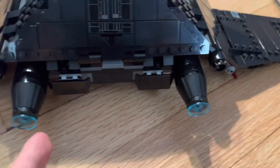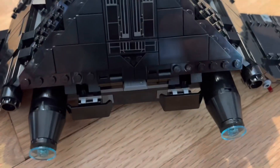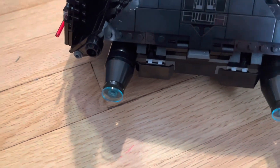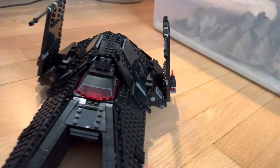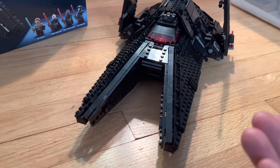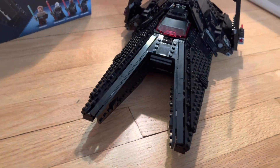In the back of the set you cannot open the back, which is kind of odd, but you get two engines back there. Everything in this set with stickers rather than printing, which kind of stinks, but it's okay because the set's look is just magnificent. This ship looks so menacing and so good. But yeah, that's the ship — let's get into the minifigures.